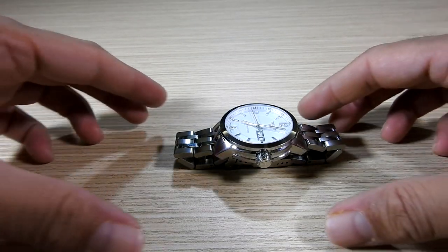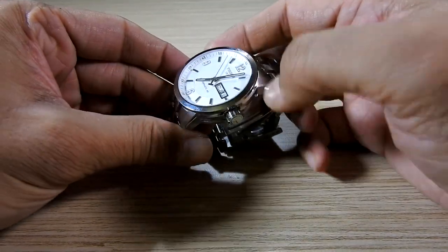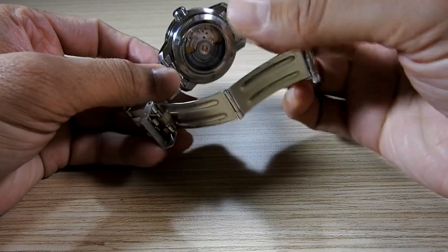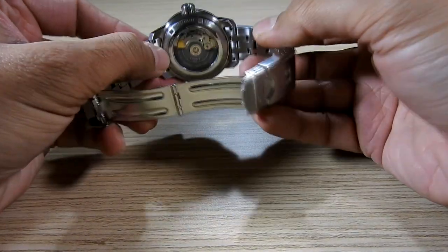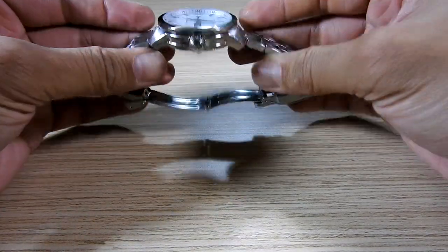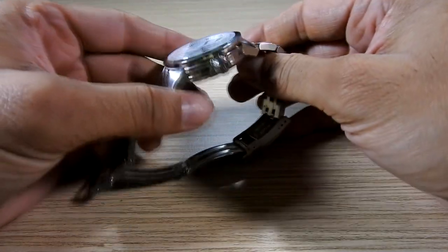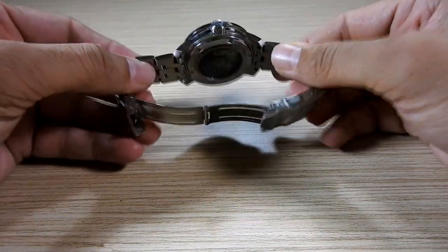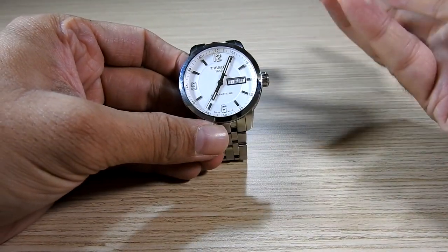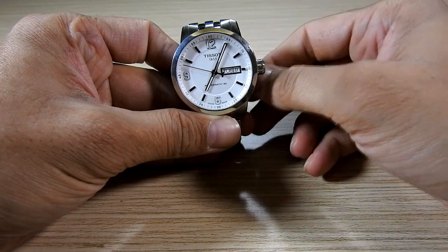Everything I wanted in an everyday watch is here and I'm so happy with it. It has a sapphire crystal glass on top, so no need to worry about scratches. On the back there is an exhibition glass window to show the movement, also with sapphire crystal. The watch is 200 meter water resistant with a screw-down crown — I can wear it in rain, for swimming, or submerge my hand in water without worry. It also has both day and date, which is very important for daily use.